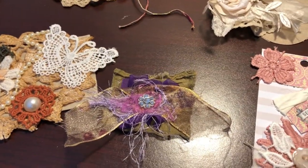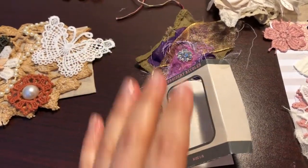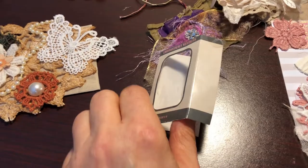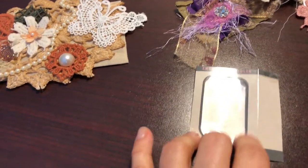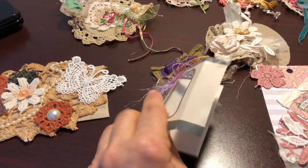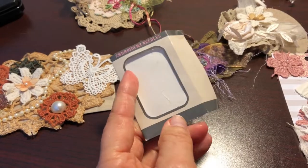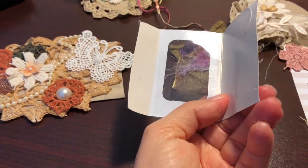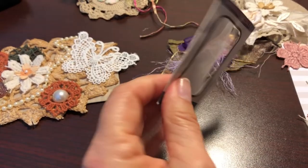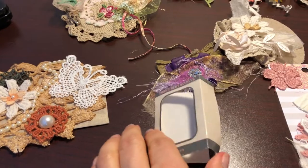The next thing I'm going to work on — I'm going to have to make a trip to Tuesday Morning. They have one here locally so I'll be able to go. This is a little container from embroidery needles, and my idea was to make a little booklet out of it. So hopefully I'm going to find some cheap scrapbook paper and make a little booklet out of this. Stay tuned for that.